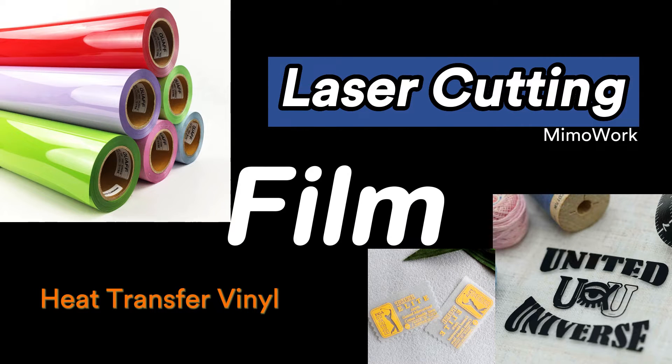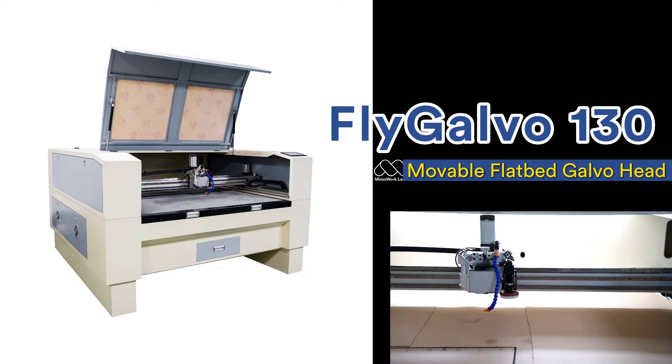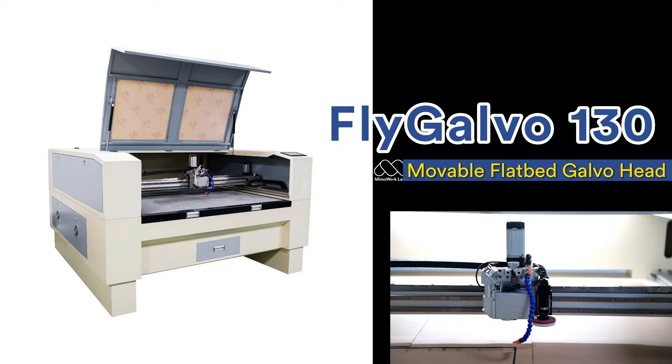Hello everyone, welcome to Mimowork. Today we will show you how to kiss-cut heat transfer film. We will use our Fly Gobble 130 with the movable gobble laser head to demonstrate.